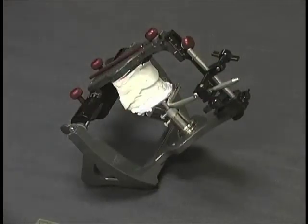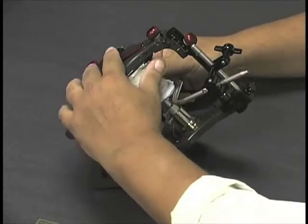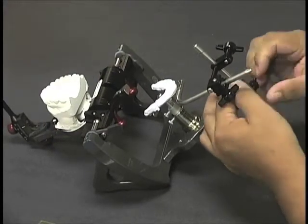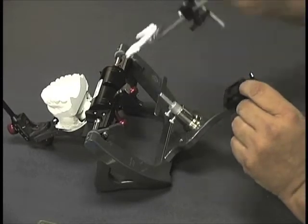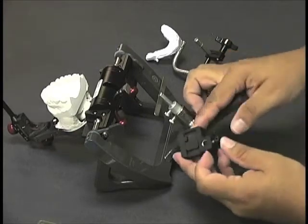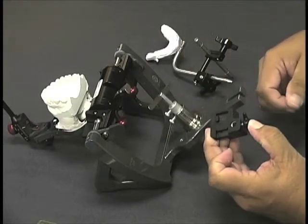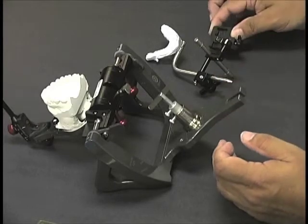Now that we've completed mounting the maxillary cast, we're ready to disassemble and mount the lower. One note as we disassemble: as we look at the articulator index, it has a sliding pad. That sliding pad needs to be positioned to the left in order for the pin to be properly oriented. Make sure that you keep that position to the left on the articulator as we're looking forward in order to have that work out just right.